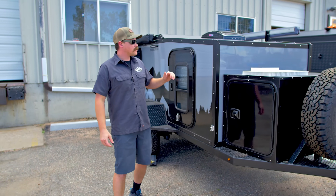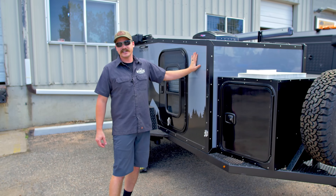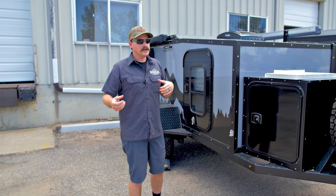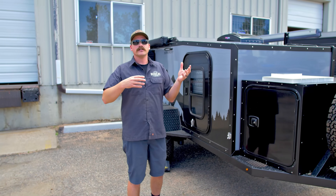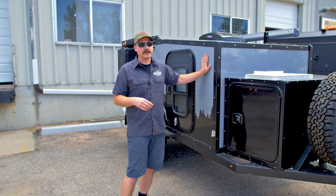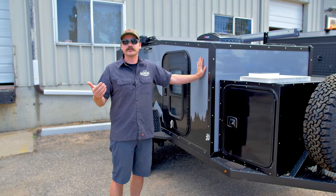First and foremost, with our fiberglass exterior, it has much better thermal expansion and thermal transfer tendencies than aluminum does. It's not going to be expanding and contracting like an aluminum or plywood system, and it's not going to transfer temperatures like aluminum or plywood would. That means it's going to be cooler in the summer and warmer in the winter inside your cabin, and it also means a significantly reduced amount of condensation when you're doing those deep winter camping trips.